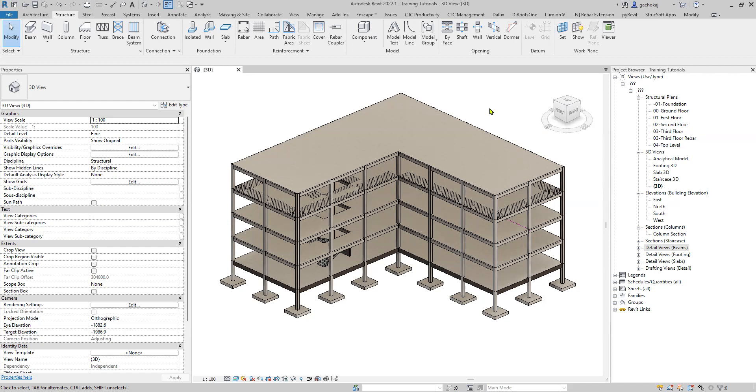Hello guys and welcome to the video. Today I'll be taking you through something that most of you have asked for, and that is column reinforcement. We're going to quickly see how to reinforce your column using Revit only — no add-ins, no extensions or plugins — just the Revit rebar tool alone. Let's jump into it.